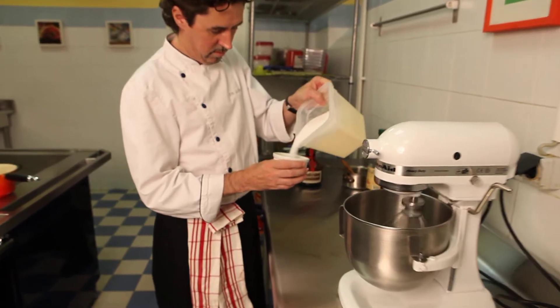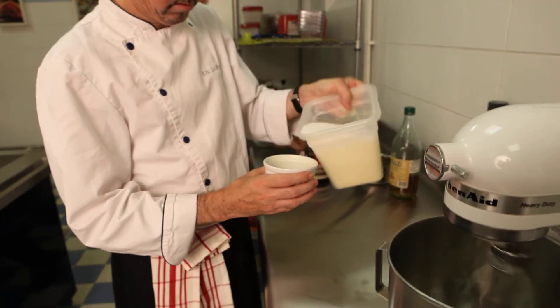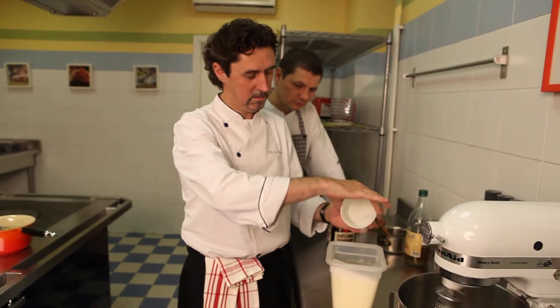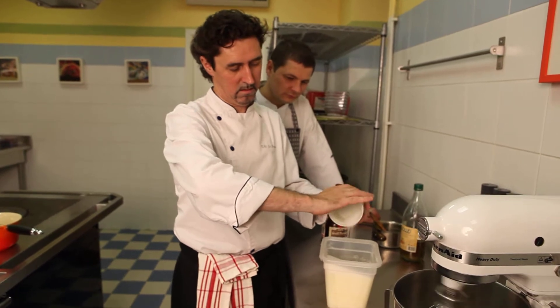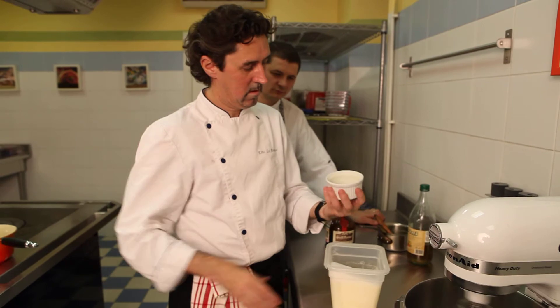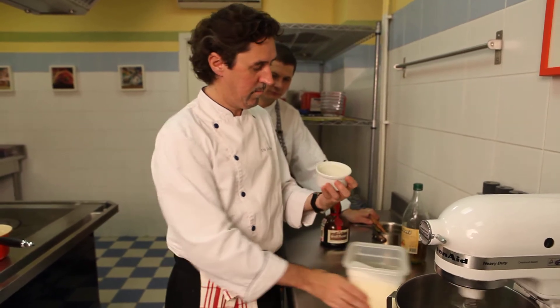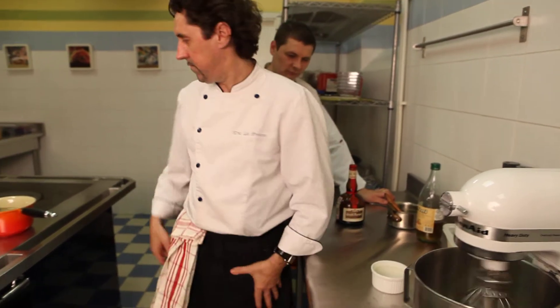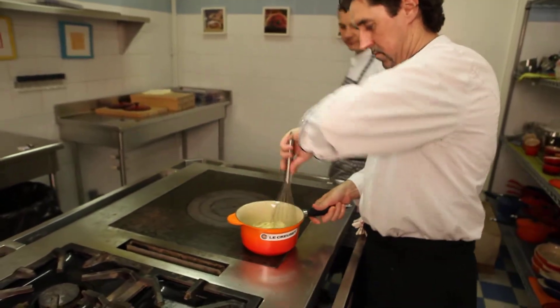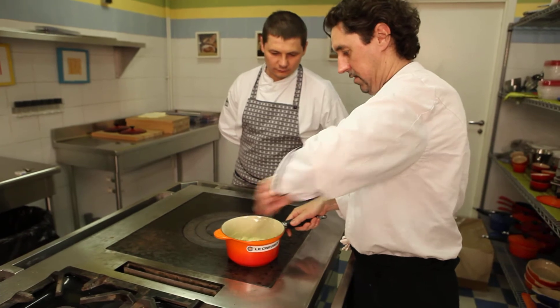Add some sugar. And just turn it like this. Here we are, not too much. Let's go. Put the cream. We'll tap a little bit.